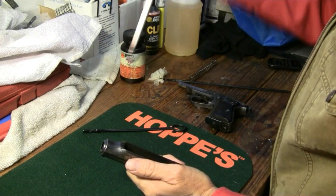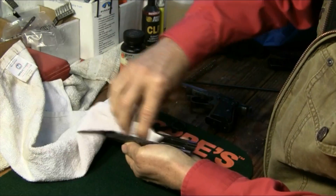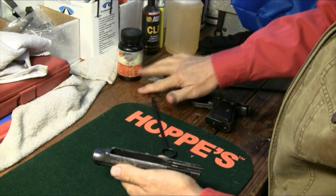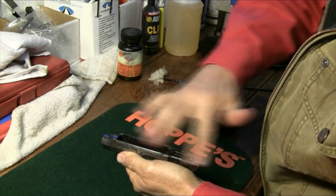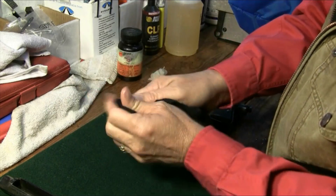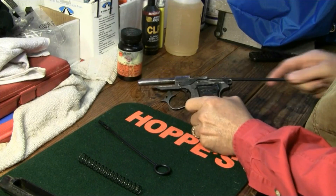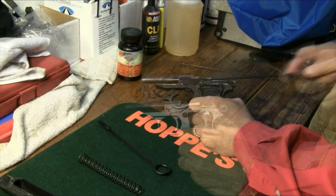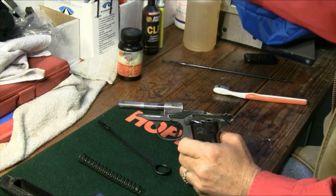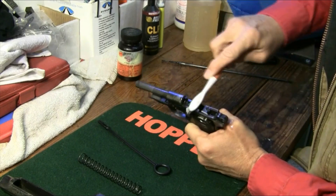Get a little Ballistol going on a toothbrush and get our slide clean. A little Ballistol lube on our slide. A little brush in there, and a little Ballistol on the rest of this — that'll clean as well as lubricate it nicely.